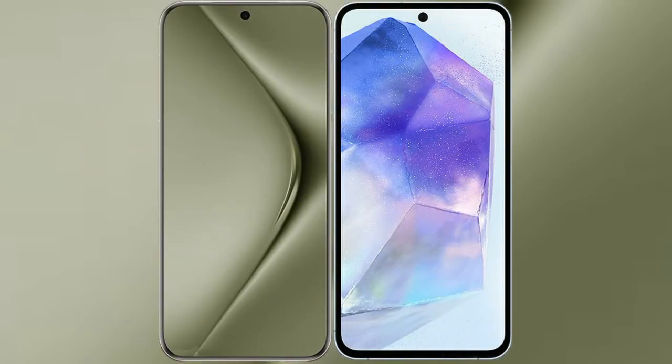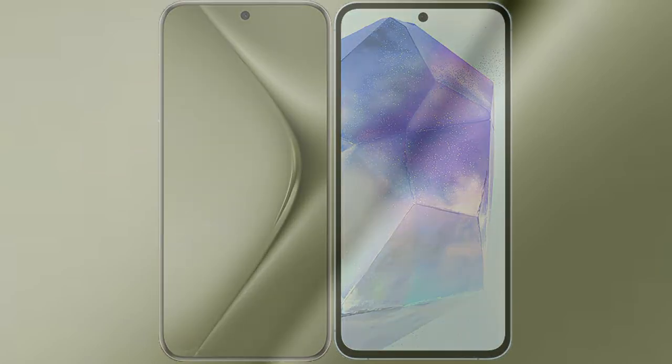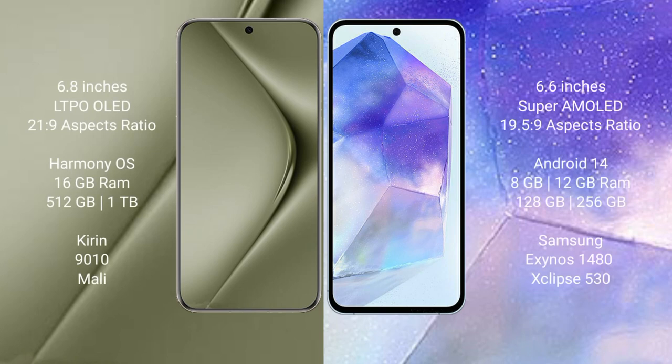I will compare the new Huawei Pura 70 Ultra with the Samsung Galaxy A55. The Huawei Pura 70 Ultra comes with a 6.8-inch LTPO OLED display and an aspect ratio of 21:9. The Samsung Galaxy A55 comes with a 6.6-inch Super AMOLED display and an aspect ratio of 19.5:9.